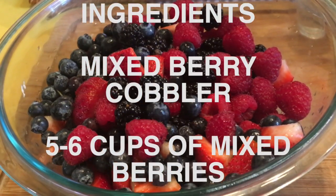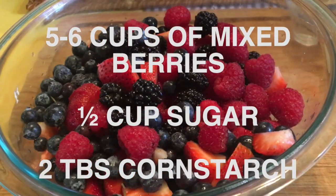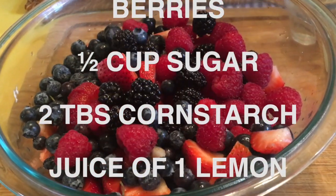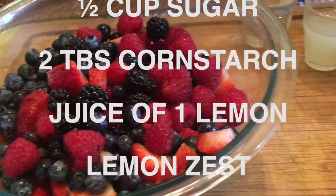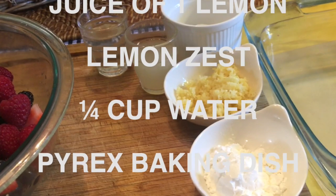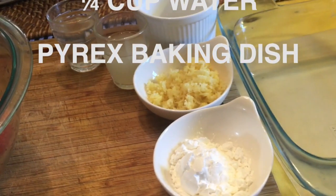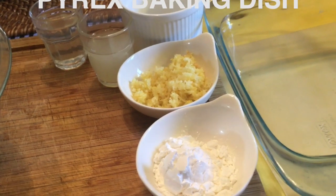You'll need five to six cups of mixed berries. I'm using blueberries, raspberries, blackberries, and sliced strawberries. You'll also need a half a cup of sugar, two tablespoons of corn starch, the juice of a lemon, the zest of a lemon, a quarter of a cup of water, and a Pyrex baking dish.